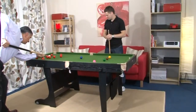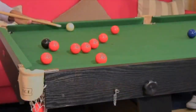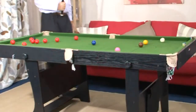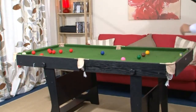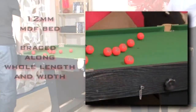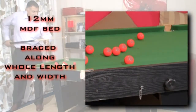When erected, the table is extremely robust and stable, largely because of the superior quality of the materials used in its manufacture. At BCE we strive to provide the best playing experience possible. We use a thicker 12mm MDF bed for the playing surface and we brace it fully.